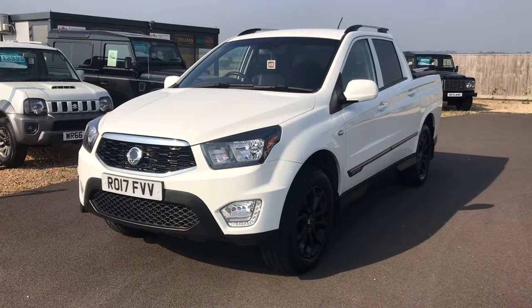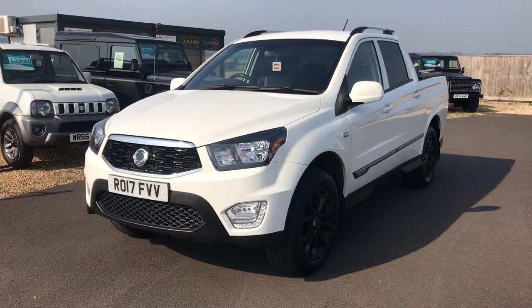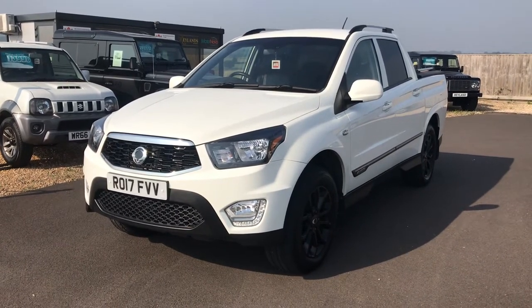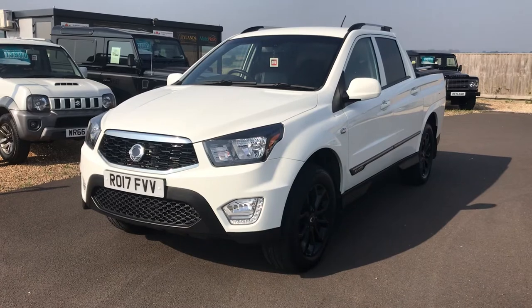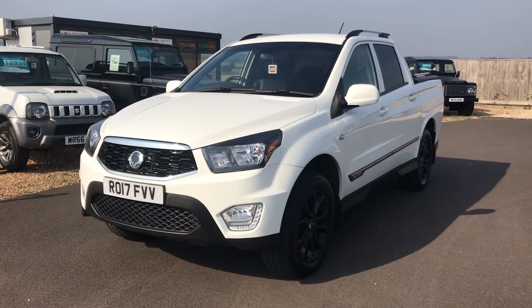Hi and welcome to Raelynn Car Sales. Today we have for you a Samyung Musso 4x4 pickup, registration R017 FVV. This is the EX model, so a good specification. The vehicle is white with black details including alloy wheels.